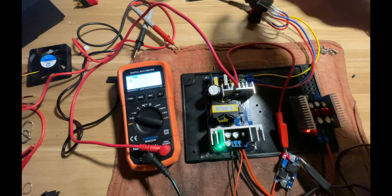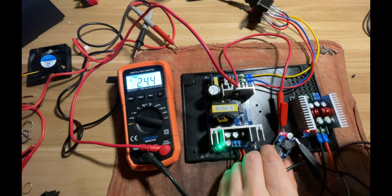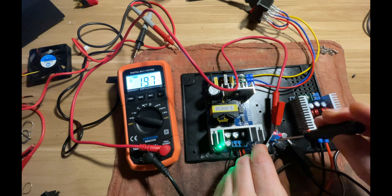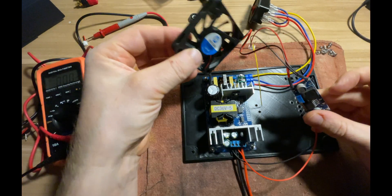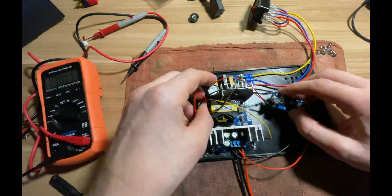Now it's time to power everything and adjust the potentiometer on the small buck converter to 12 volts, because that's what we need to power the fan and the display. I have the fan connected here as well, and now it's time to connect all the rest of the components and give this a test run.